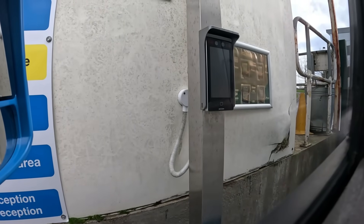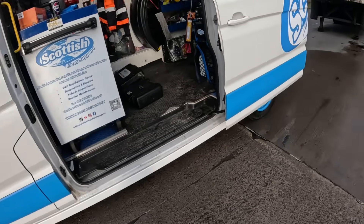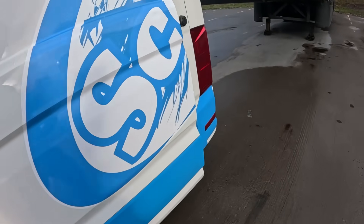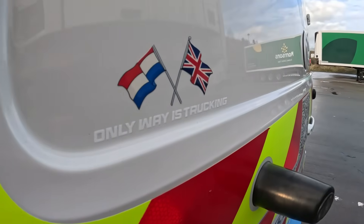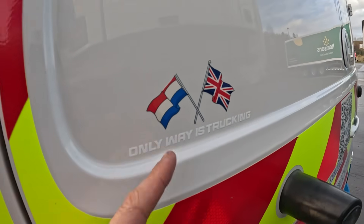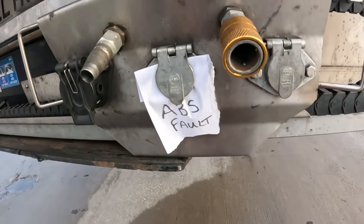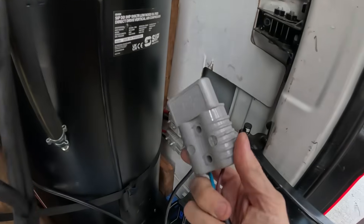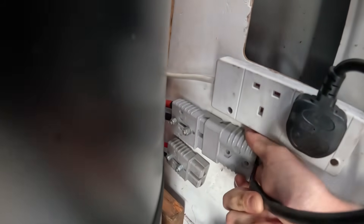Just here to do a defect on his trailer. Gave the old bus a wee clean yesterday — it survived its first run. New sticker on the back door, thanks to Andy. Anyway, ABS fault, so let's get this plugged in and see what's up. First step is I need to plug my screw in here — that's 24 volts.